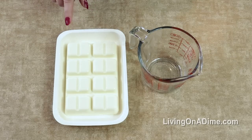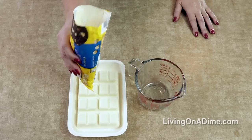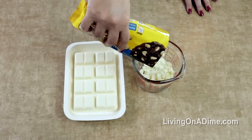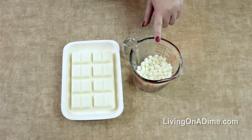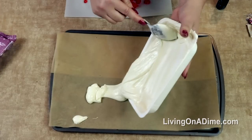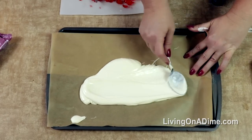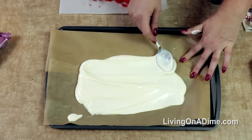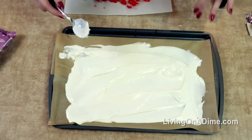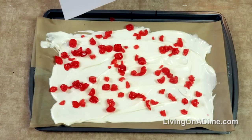Sometimes white chips are cheaper than the almond bark, so you can just pour those in a measuring cup and melt them down. Stir your candy coating to make sure that it's all melted, then pour your almond bark and spread it around on your sheet.